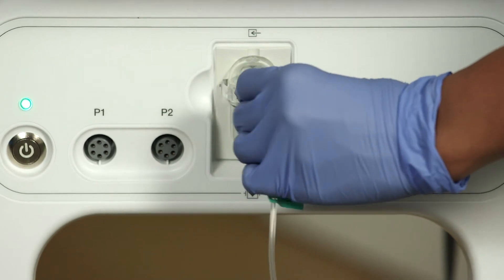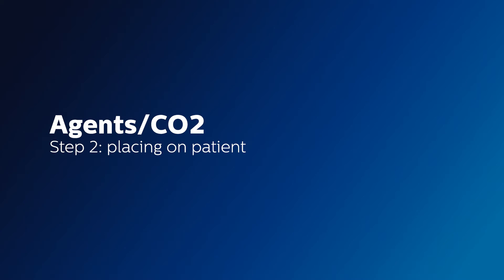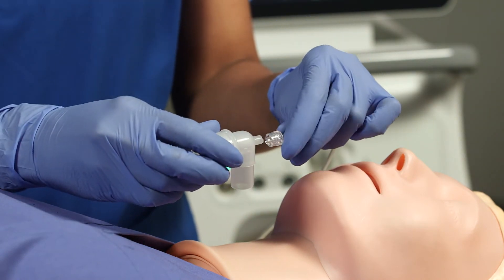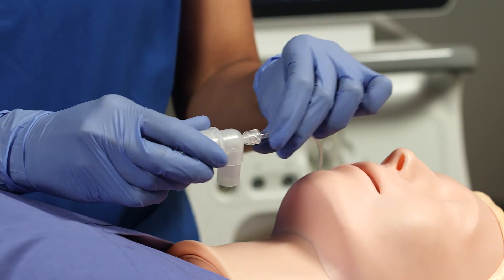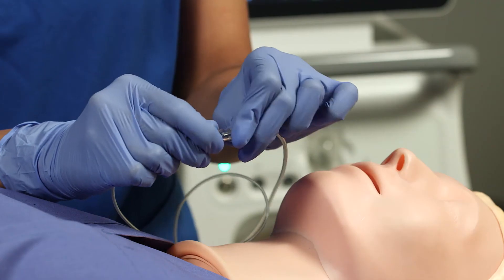The sample line is single patient use. When connecting the sample line to the elbow tube or a nasal cannula, it is important not to add any additional connections.